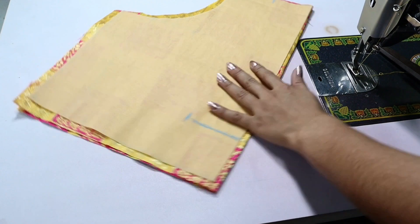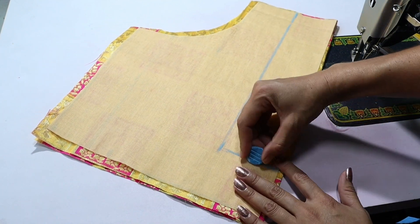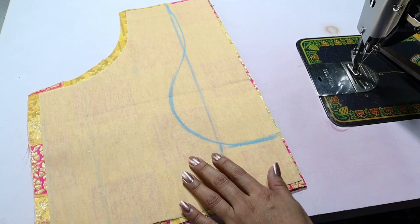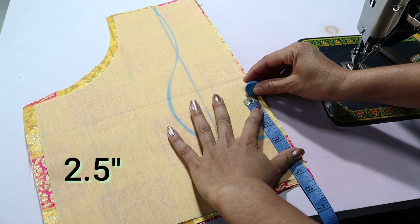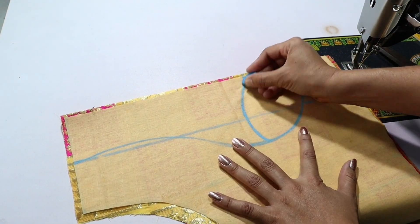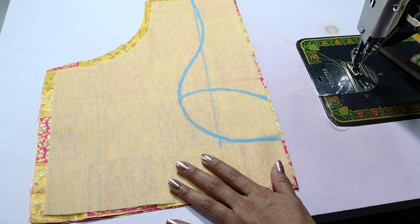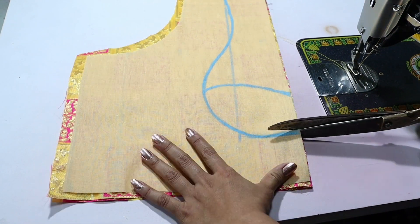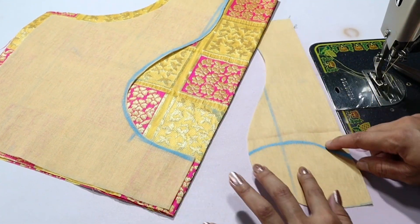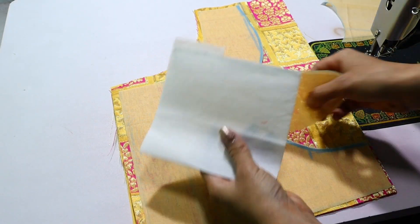For the neck width, we will make 3 inches. We will make it straight and draw the neck shape, then finish with the pattern. Now I will cut and mark this with my fingers. We will cut the mark first — we have cut the right back. I have a paper paste here.